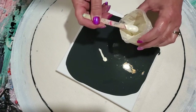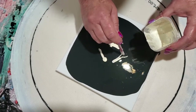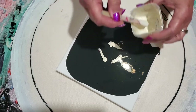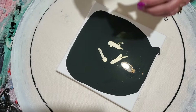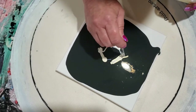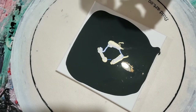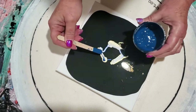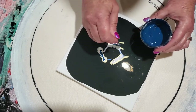So this is an eight by eight canvas. We're going to put our Ball Gown down out here, not too much. Then I'm going to go with Velvet, which is a purple interference, and lay some of that down.